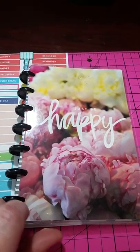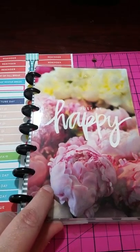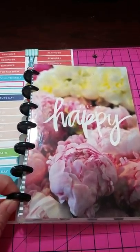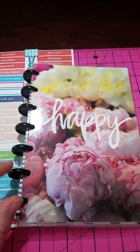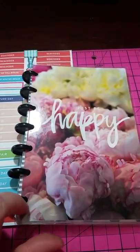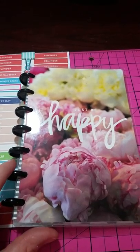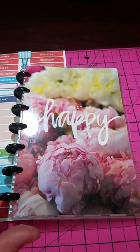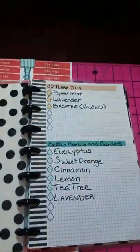This is the cover that came on my original happy planner and what I did was I took some extra rings that I had from another disc planner and I basically created a notebook and a storage for extra pages. So when you open it up...